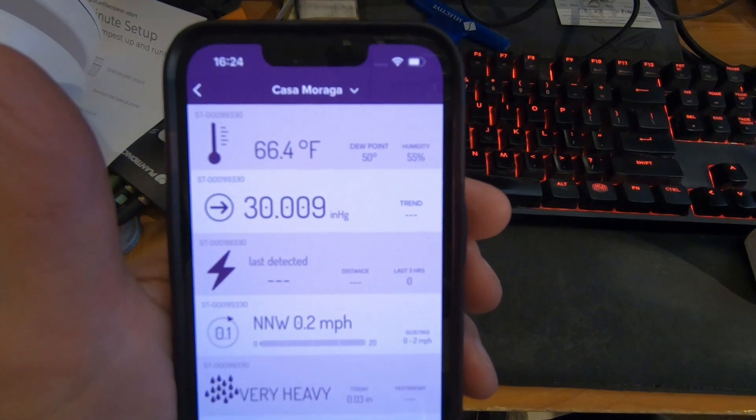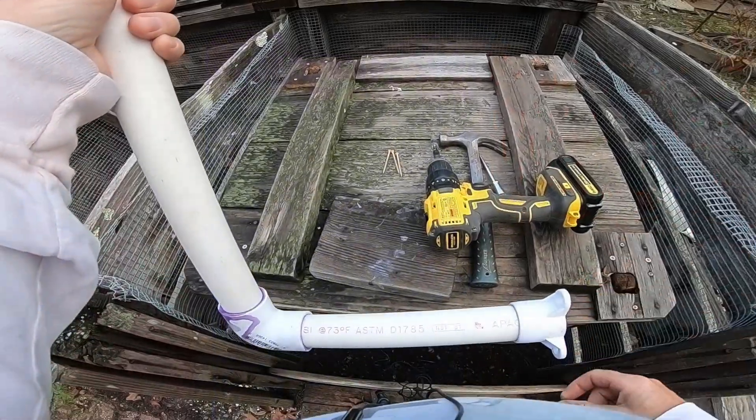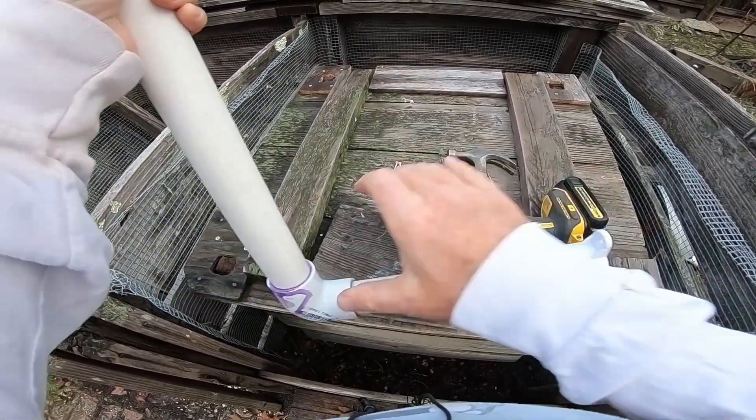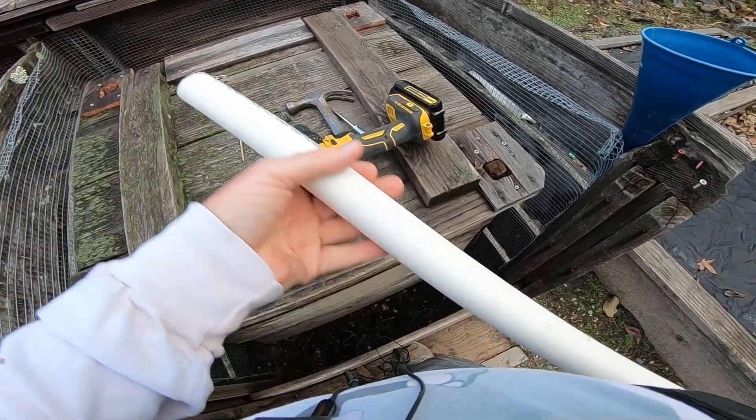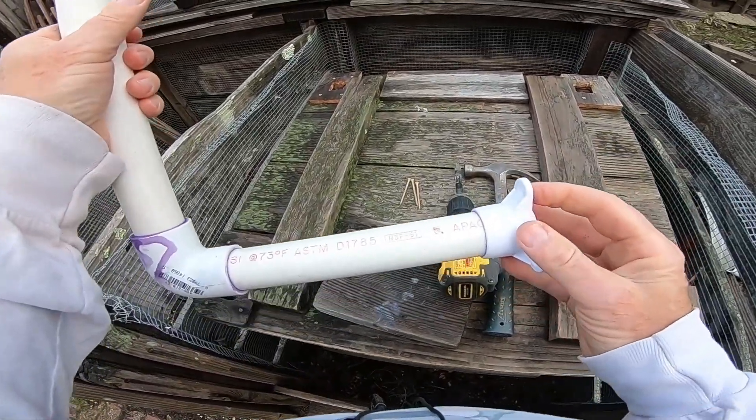So if it was 50 degrees in here, it would start condensing. All right, so we're ready to install our pole. It's nice and dry, solid — it's five feet long. We're going to get the screws started.